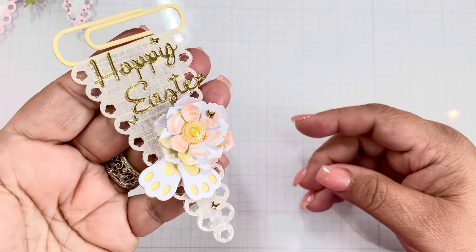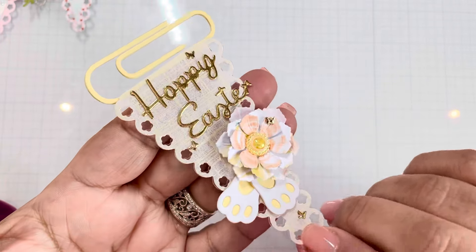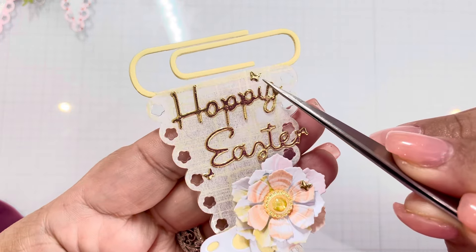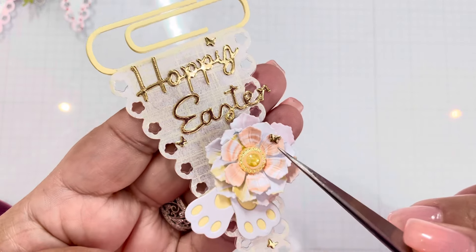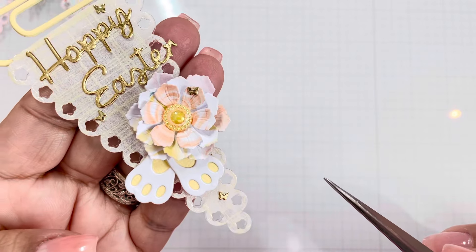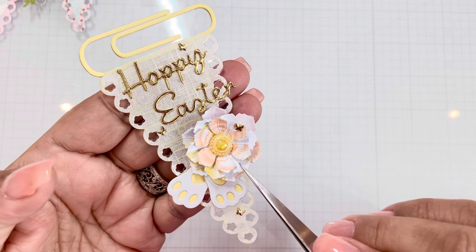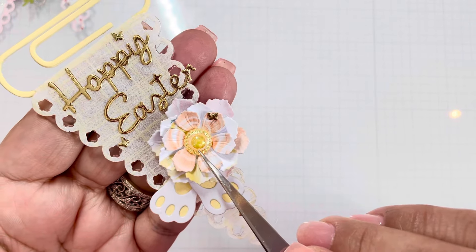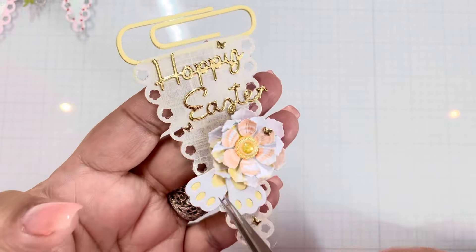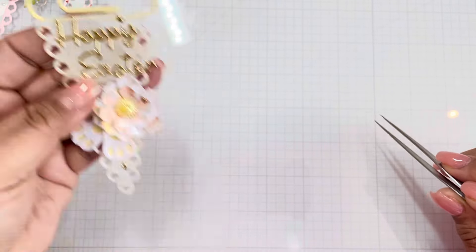Here's another Easter-inspired one with that really pretty Your Paper Insider paper. Here are those butterflies where I didn't throw away the negatives — look at how perfect they are. They're teeny tiny but they're perfect. I love the little bunny feet and the little flower. This is another gemmy I got from Temu — they have them in all different colors. Look at how cute that is.